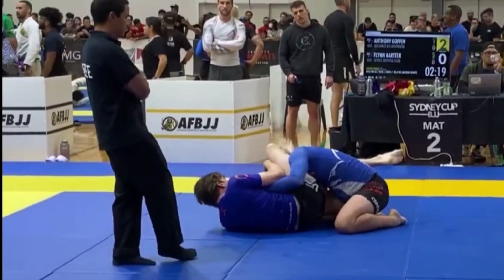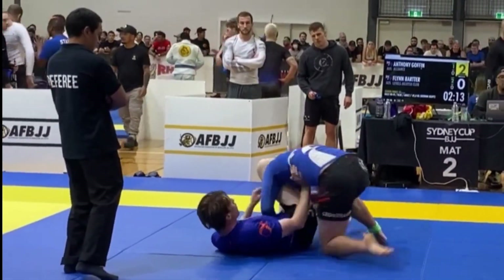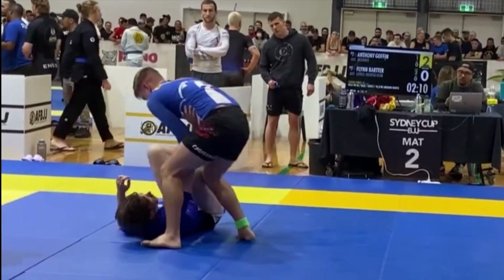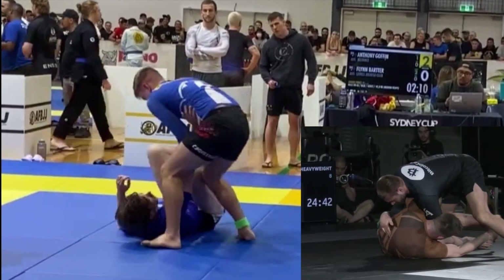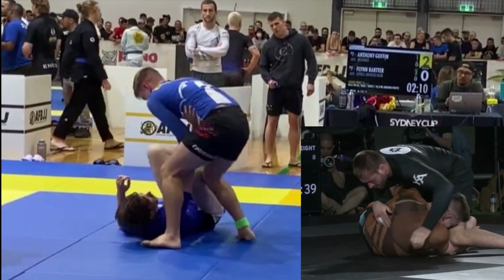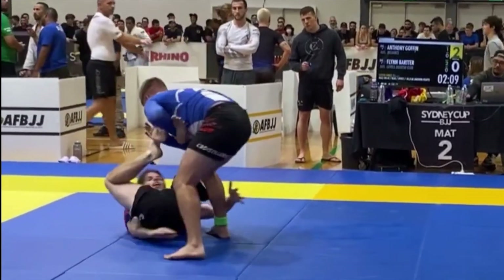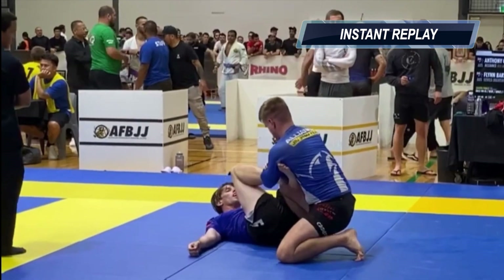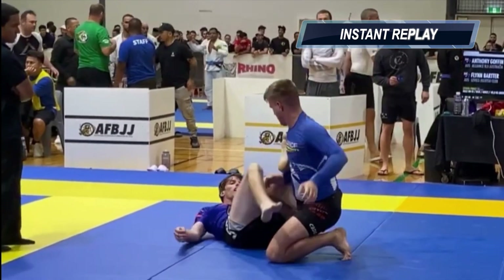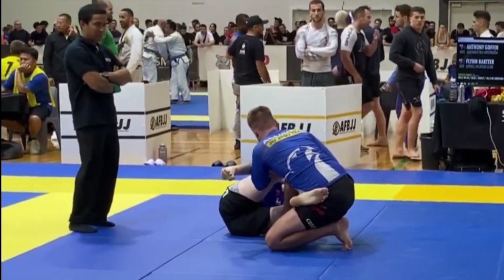We find ourselves fighting out of a triangle, and again you do a very good job of getting yourself out of dangerous situations. I could be wrong, but I don't think this guy posed a real threat to submit you at any point in this match — that's a compliment. But as soon as we break out of these situations we should be looking to capitalize on our opponent's overextension. This would be a great time for a toriando-style pass; if you don't complete the guard pass at least you'd find yourself in chest-to-chest half guard. Instead we allow our opponent to get their legs back in play, and while straight ankle locks may be the game plan, realize the opportunity cost is sacrificing very deep guard passing entries.